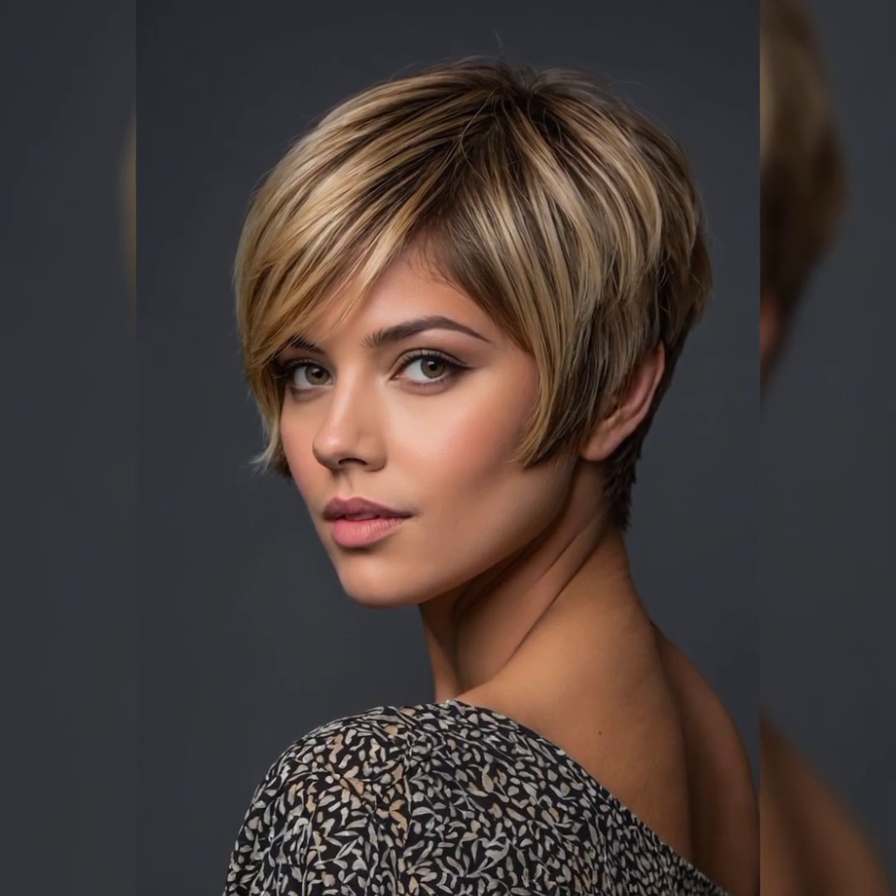Short bob pixie haircuts come in all types and styles and are a great choice for short hair. Short haircuts enhance your face features and provide a very beautiful look. Overall, the bob pixie haircut is a stylish and versatile option for women who want a low-maintenance style with many benefits, suitable for most face shapes. It's no wonder this haircut remains a popular choice among women who want to complement their features and personal style. If you like this video, please like, share, and comment.